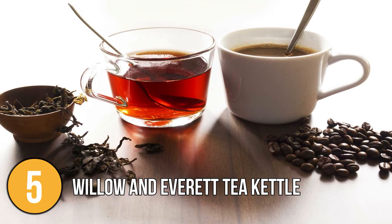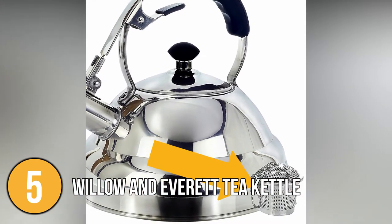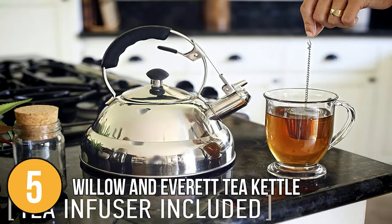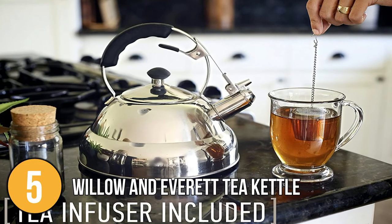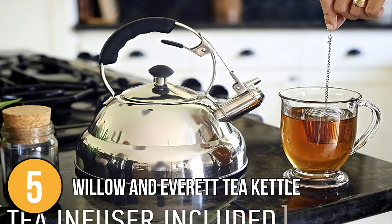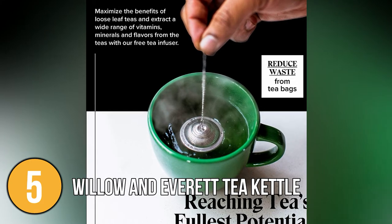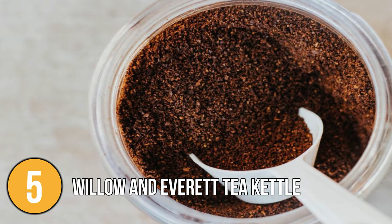If you enjoy tea or coffee, you'll appreciate the tea infuser ball made of high-quality stainless steel that comes with this kettle. Most loose-leaf teas including green tea and herbal teas work well with this coffee and tea infuser. The tea infuser will keep your cup free of debris and unwanted leaves, and it works with coarsely ground coffee as well.